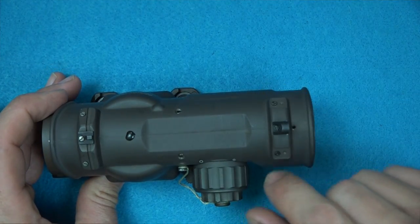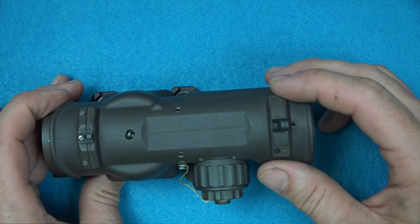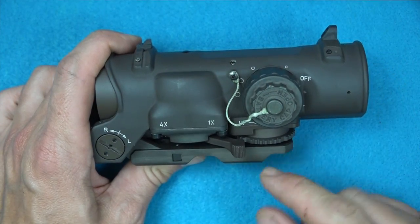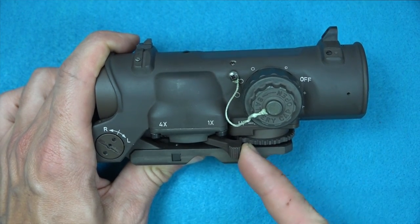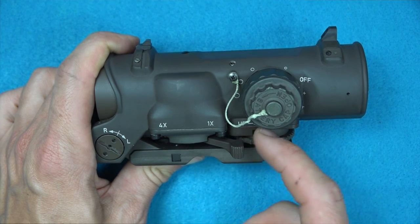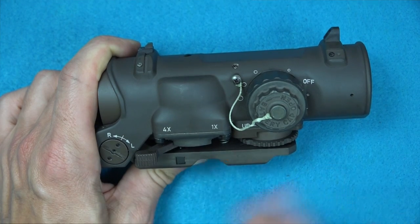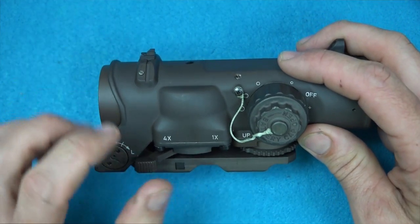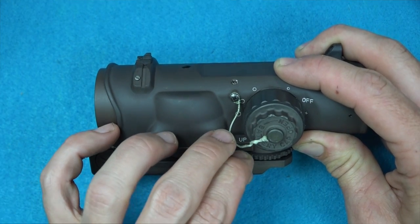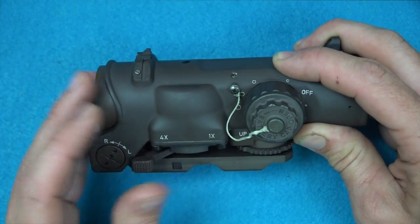On the rear you'll see these little screws — you can mount a red dot sight on there as well if you choose to. The way this scope goes from 1x to 4x is pretty cool. There's this little lever here which is fixed in place. If you want to move out to four power, you push down and then forward all the way, and it clicks into place. You'll notice the audible click it makes — you can do it very slow and deliberate if you don't want to give away an audible signature, and it's still fully functional.